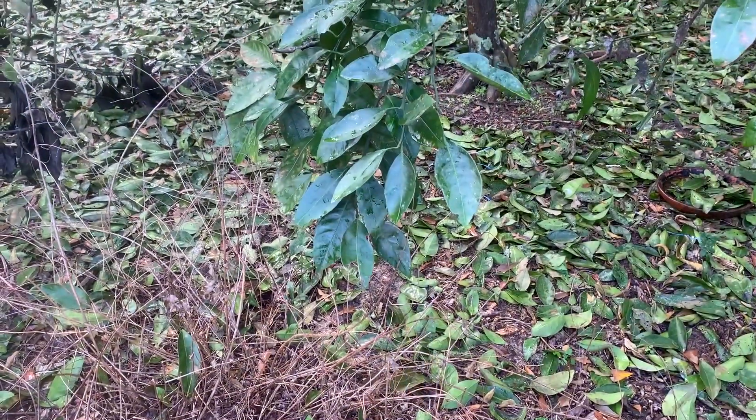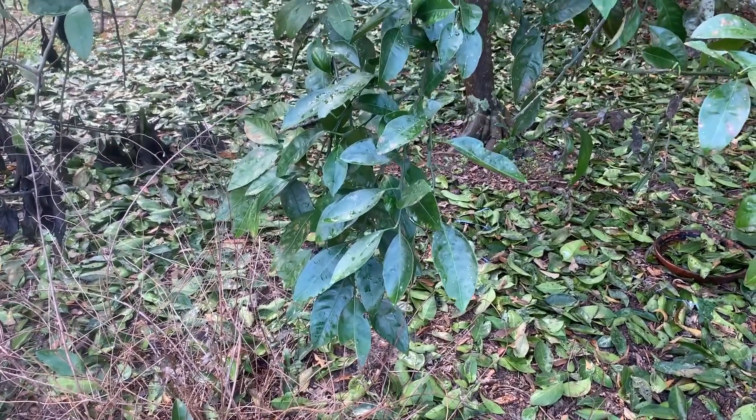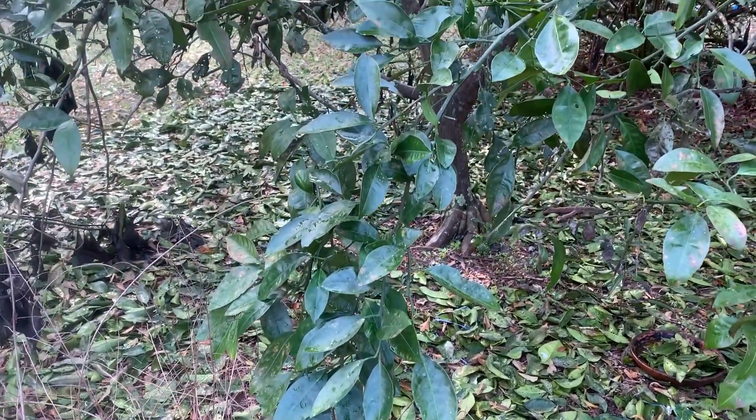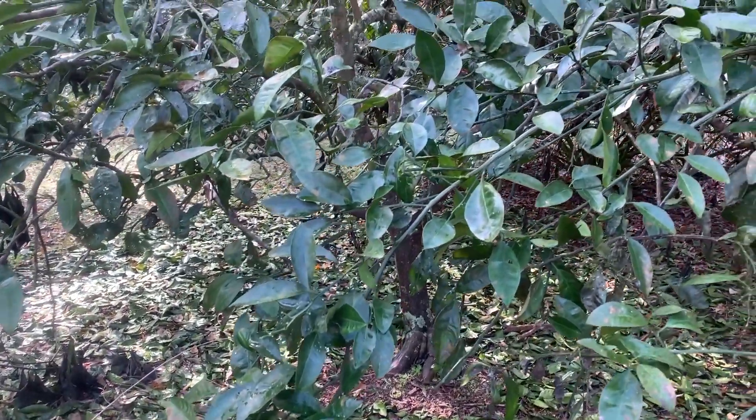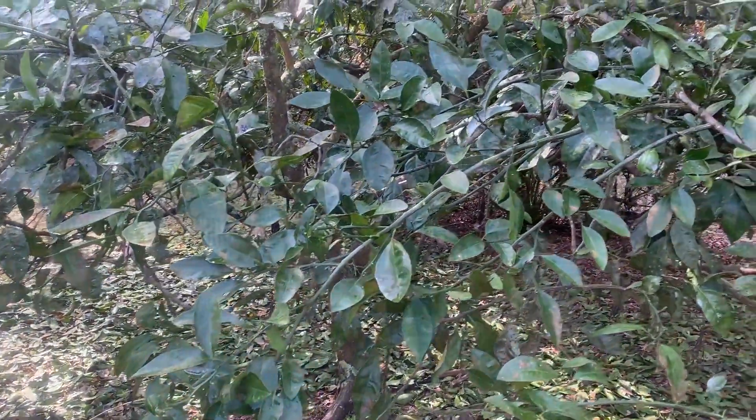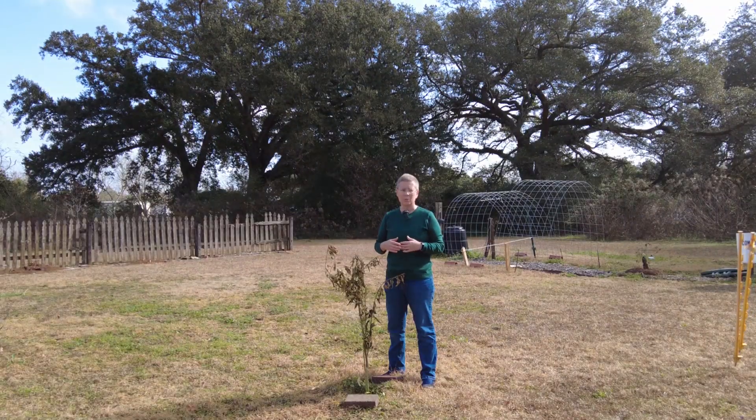If we look at this very mature satsuma, it has a little bit of leaf damage and may have a little dieback at the tips, but because it was such a mature tree it's not going to have any problems recovering as we move into spring.